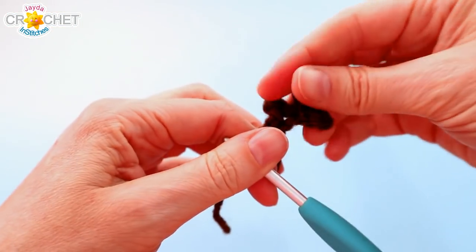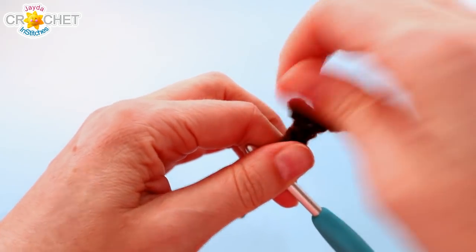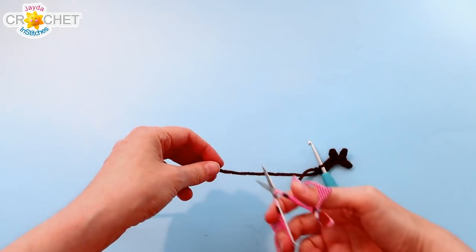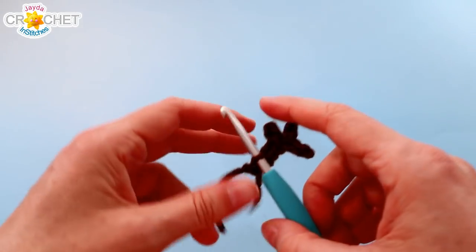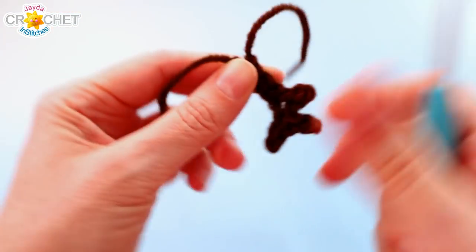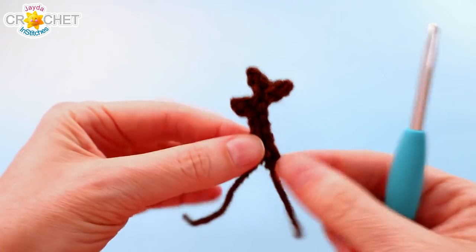And that's three prongs on an antler. Cut your yarn — you don't need very long tails — and fasten off. Now make another one exactly like the first.